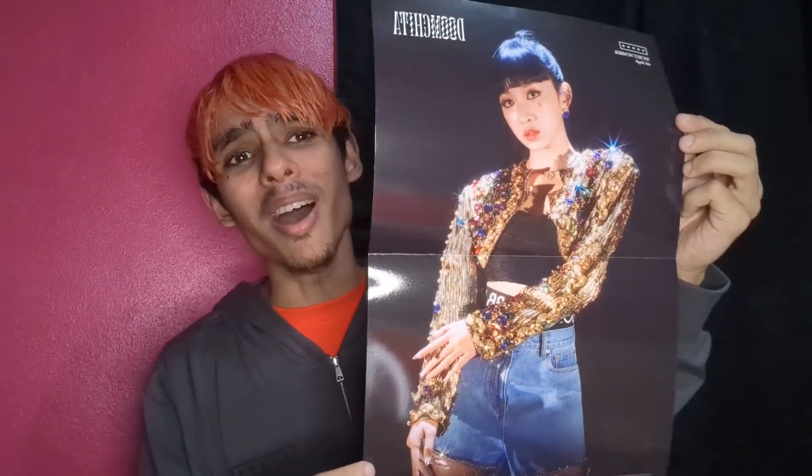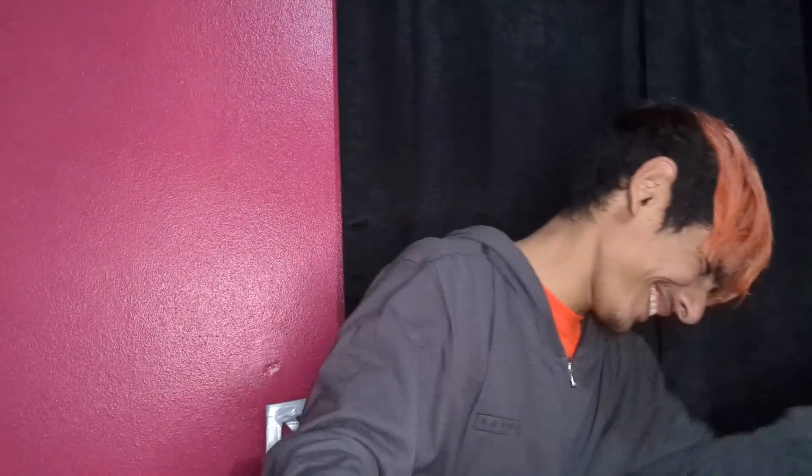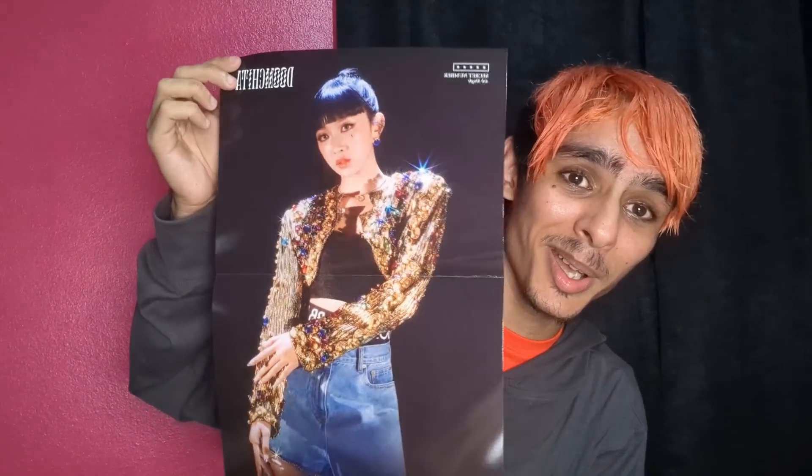Oh my gosh — yes! I'm so happy! Oh my gosh, don't cry! Yes, bro — look at this! I'm more than happy. I don't even care about the picture cards anymore because look at this poster — oh my gosh, yes, yes, yes! Guys, that was absolutely worth it!